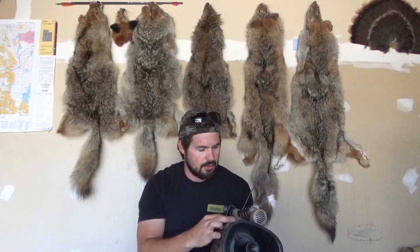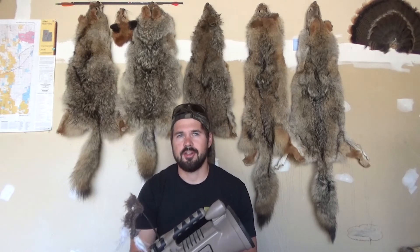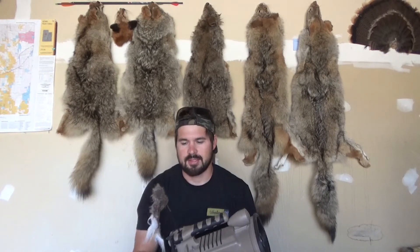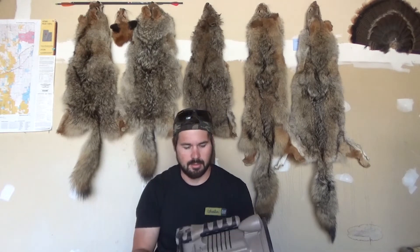I don't always use a decoy, but there are times when I do — mainly in early pup season when they're a little less timid, willing to come into a call, and still learning how to hunt. Later on in the year I don't really use a decoy that much. I don't really hunt bobcats, so that's something I wouldn't use a decoy for — although I know a lot of people use this call for bobcats.